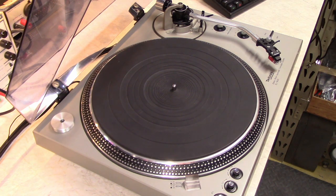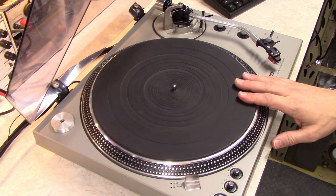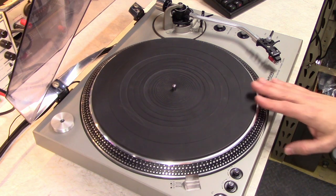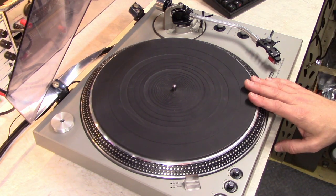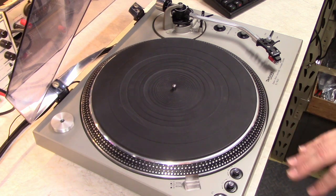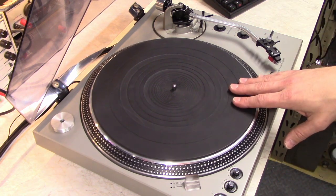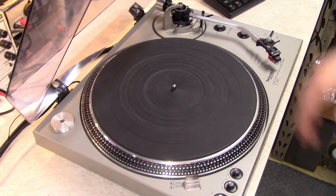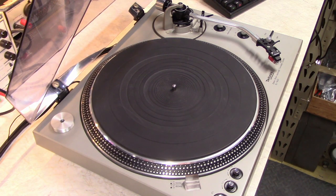The other thing I'm going to do is perform a modification to allow the playback of 78 RPM records on this turntable. It's actually not too difficult of a mod to do. Being a DC servo type circuit and not the quartz lock that the Mark II's had, it's actually pretty trivial to add 78 RPM to a turntable like this. So let's get started.